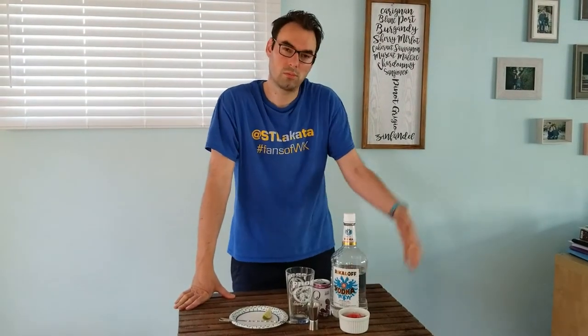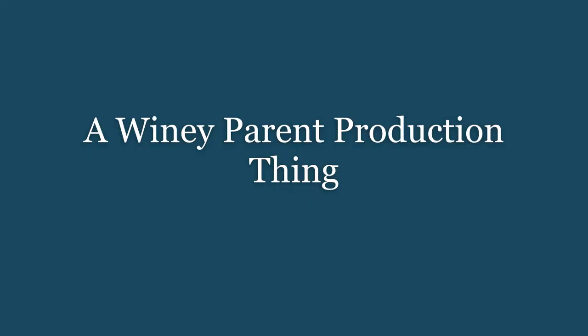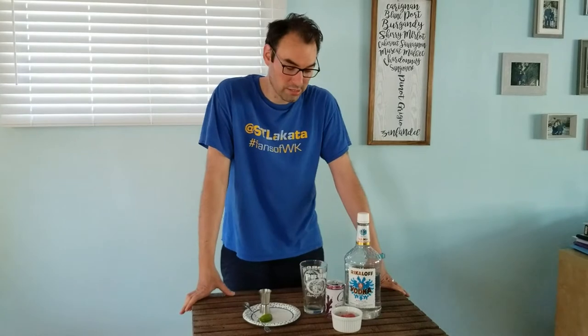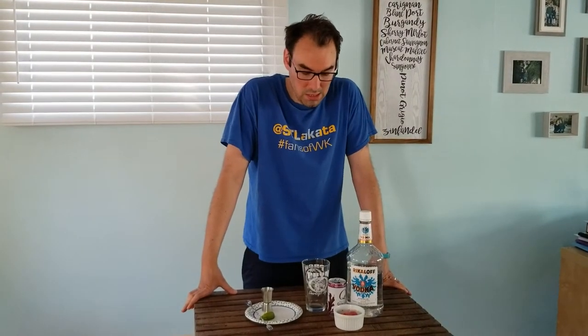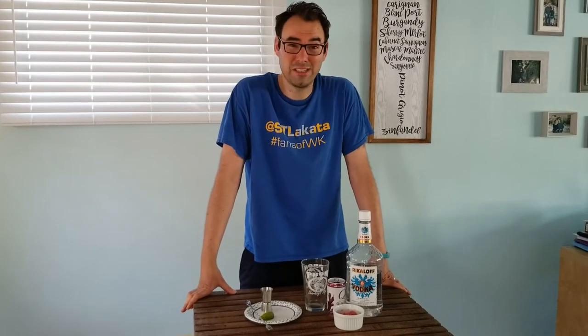Hey, what are we doing? Oh, making cocktails. Oh my gosh, what are we doing? I don't know. Hey everyone, this is Travis with The Whiny Parent and we're back with our bartender vlog series. It's warm out and we just need a drink.